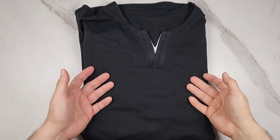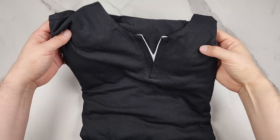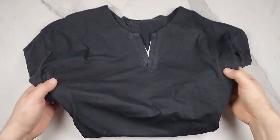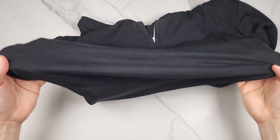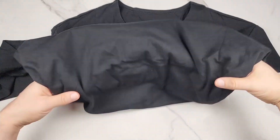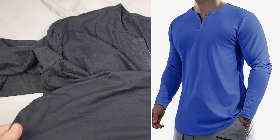I'm going to wear this shirt in a minute so you can see what it looks like on me, but first I want to show it up close. This is Jameer's men's casual muscle t-shirt, long sleeve v-neck. They sent me this to check out and I got the black one, but it comes in many different colors which I'll flash on the screen.